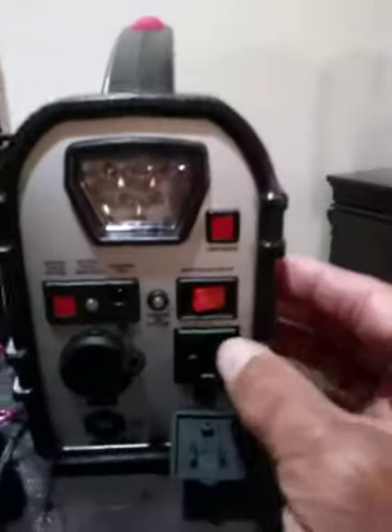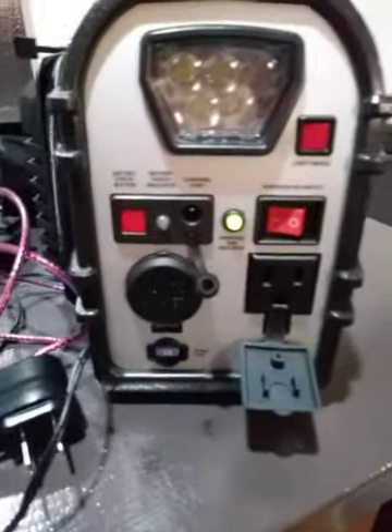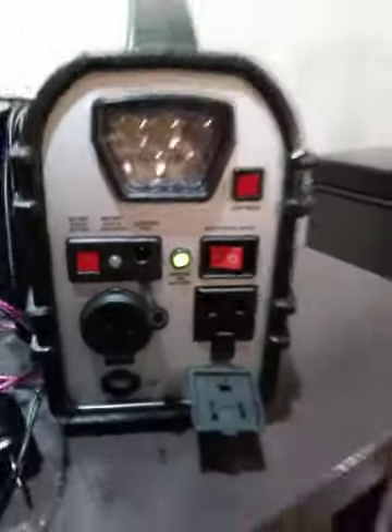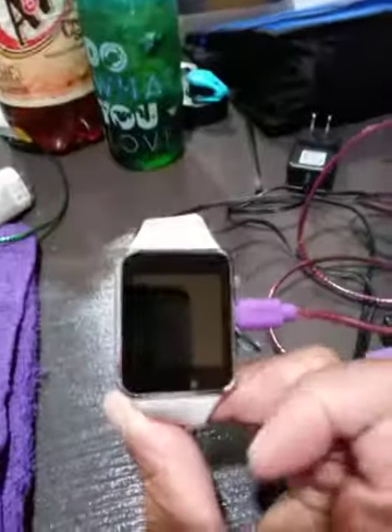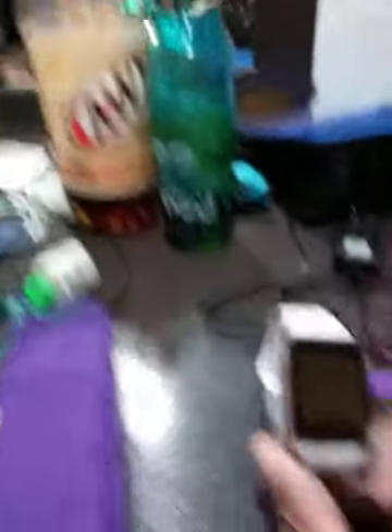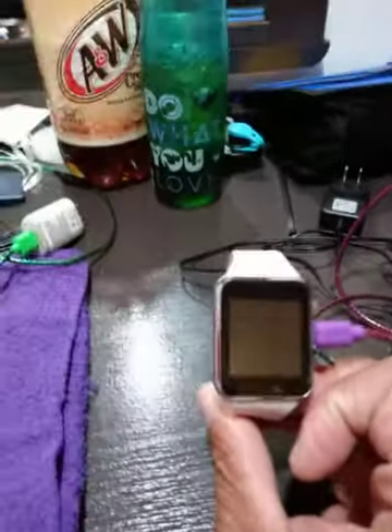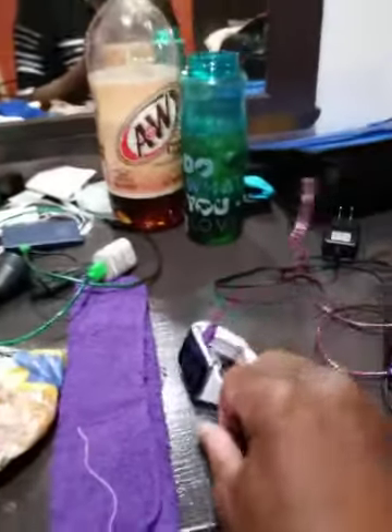You just turn it on, and you see — I would choose this. This is my new Apple iWatch smartwatch. And if you notice, when I plug it in to the generator, it's going to come on and start charging.